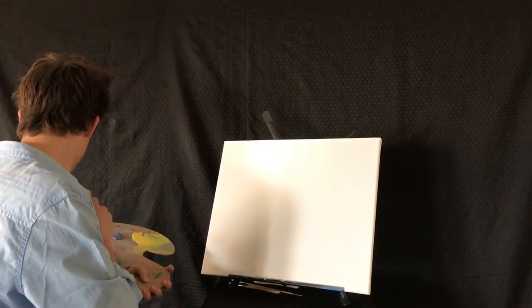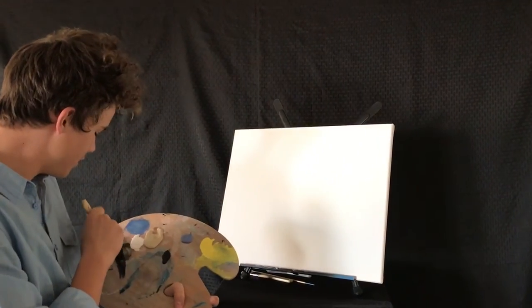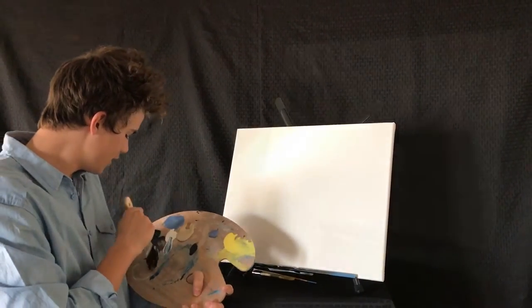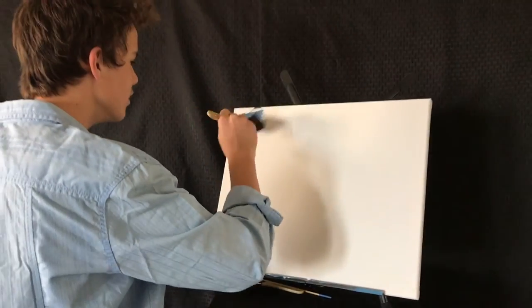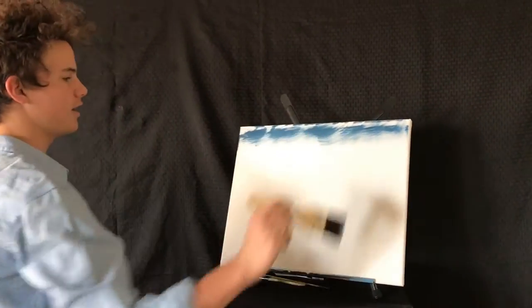First we're just going to start by taking some thalo blue, some white, get in the bristles a little bit. Just do X strokes. Just get a nice sky a little bit.